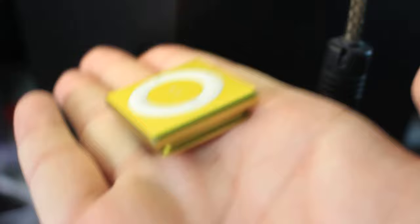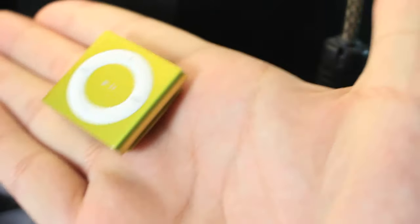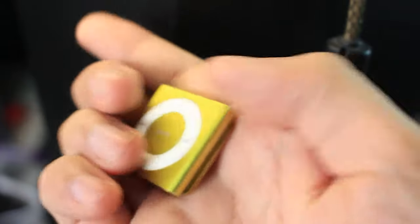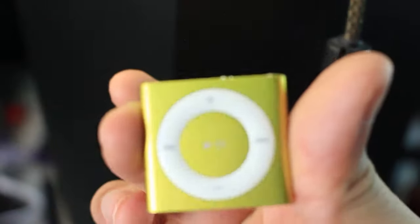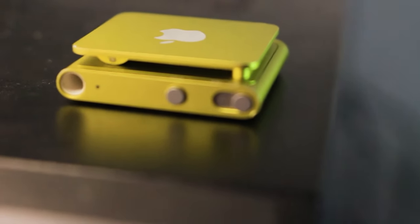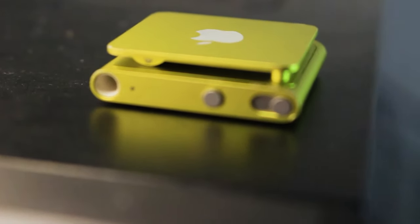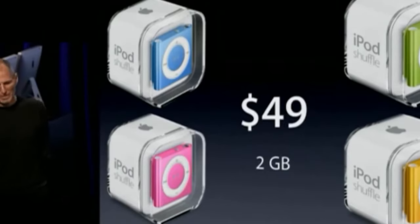In terms of battery life, Apple estimates up to 15 hours when brand new. Now if you want to buy an iPod Shuffle 4th generation, it will most probably be second-hand, so you will get a degraded battery. My iPod Shuffle can still last for six hours of listening time, which is not too bad considering its age.